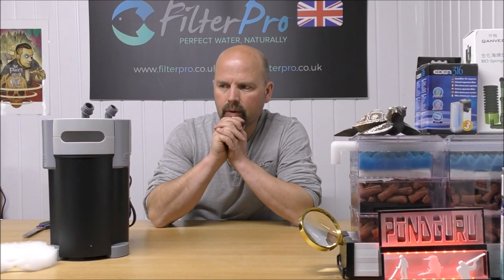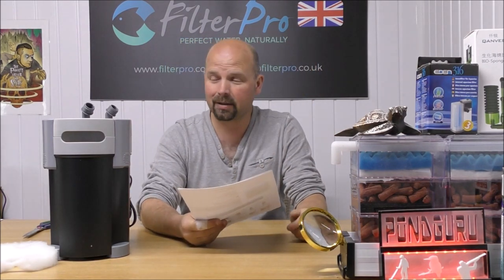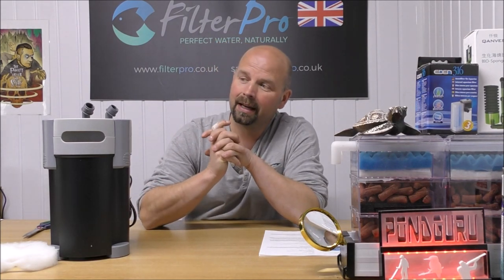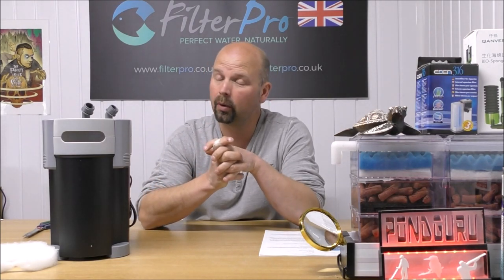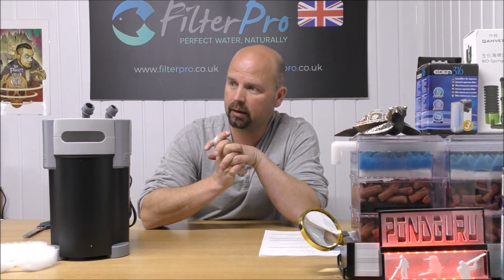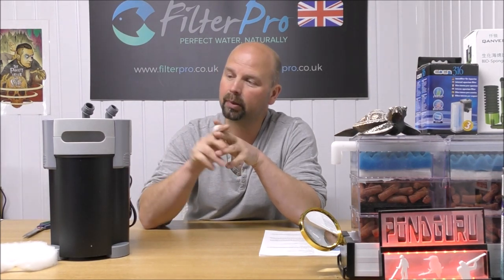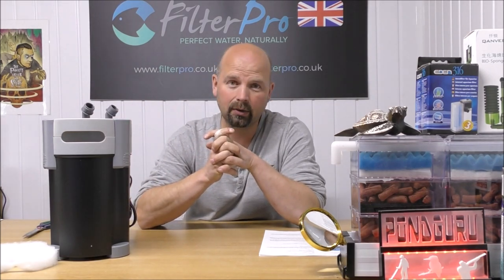With 1.6 kilos of media this filter would easily handle 150 litres or 40 gallons — no problem — and that is for a full cycle on a normally stocked tank. If the tank was heavily stocked you could halve that down to 75 litres or 20 US gallons. But for the price and for how much it holds, this is quite an exceptional buy. Plus you've got the power of Hagen behind it, so you know the spares are always going to be available and the after-sales care is going to be good.